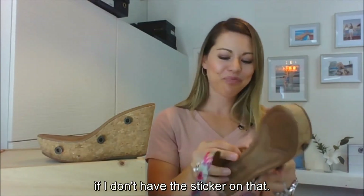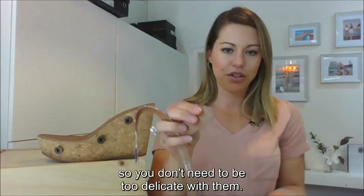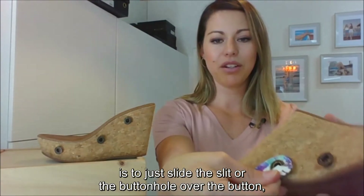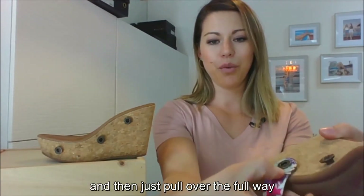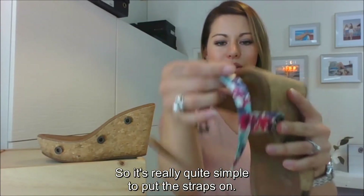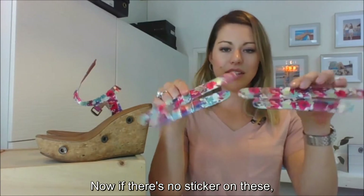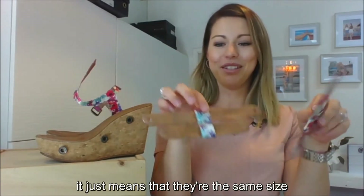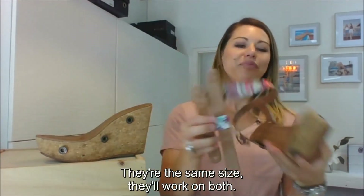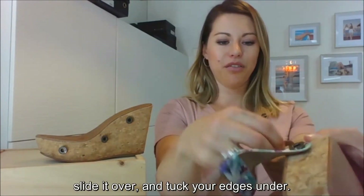To put the strap on, it's really simple. They're reinforced around the buttonhole with stitching, so you don't need to be too delicate with them. The easiest way is to just slide the slit or the buttonhole over the button and pull it all the way over, then tuck your edges under. Same method for the front piece — if there's no sticker, they're the same size and work on both sides. Just slide over the buttonhole and tuck your edges under.